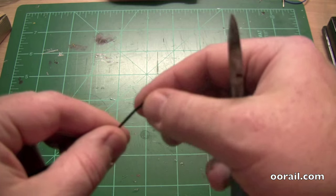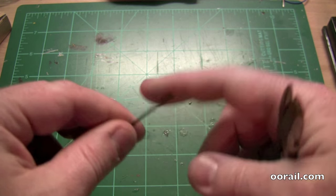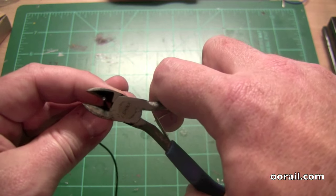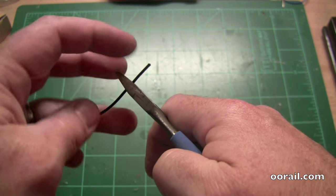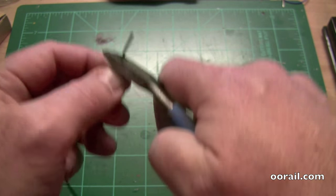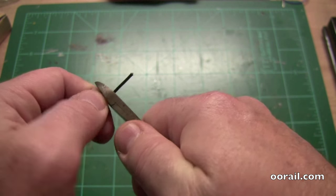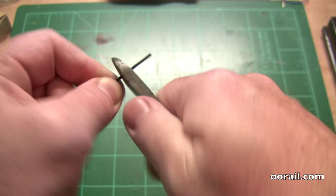Starting with your cable here, what you want to do is simply splice off the insulation. You're going to put the wire up against the snips like this, figure out what length of insulation you want to strip. We're going to strip about that much off. What you do is you very gently squeeze, not enough to cut the wire.